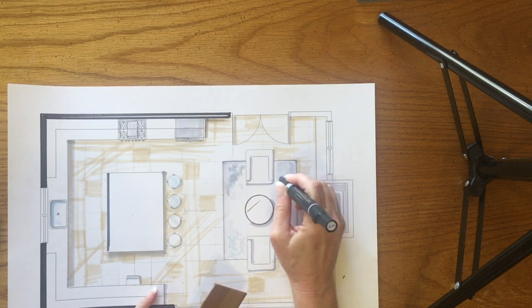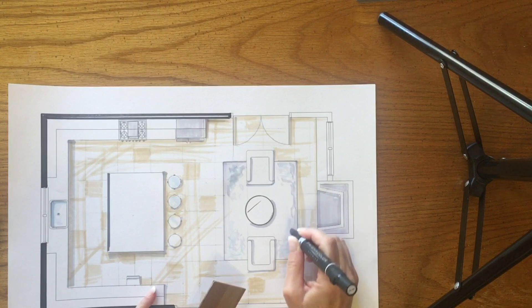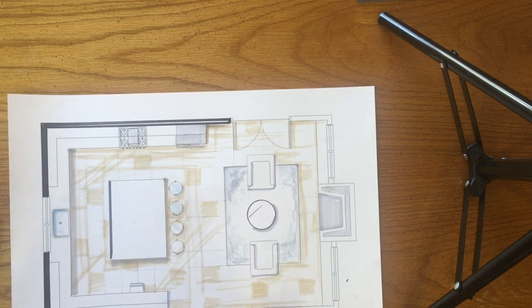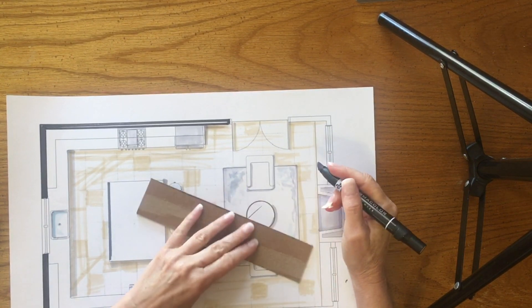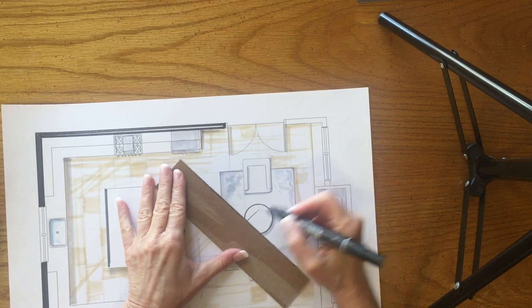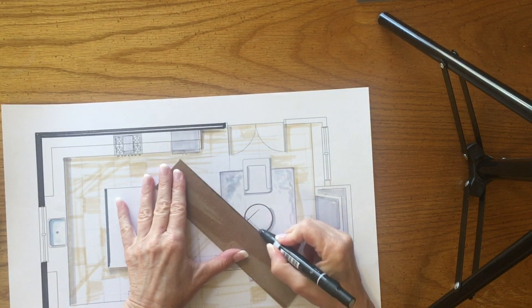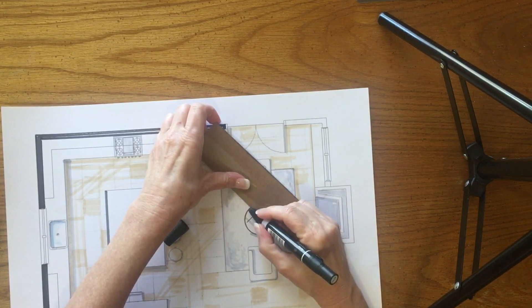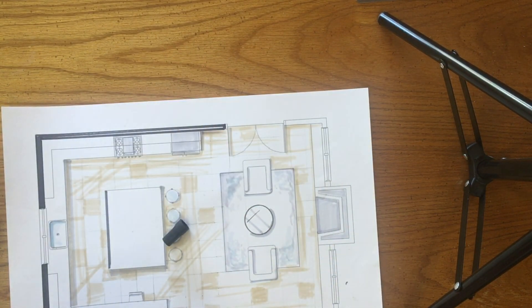I've already done this, but what I did was I added some very light gray for some texture on the rug. Maybe a few 45-degree lines on a glass table. Still working from light to dark.